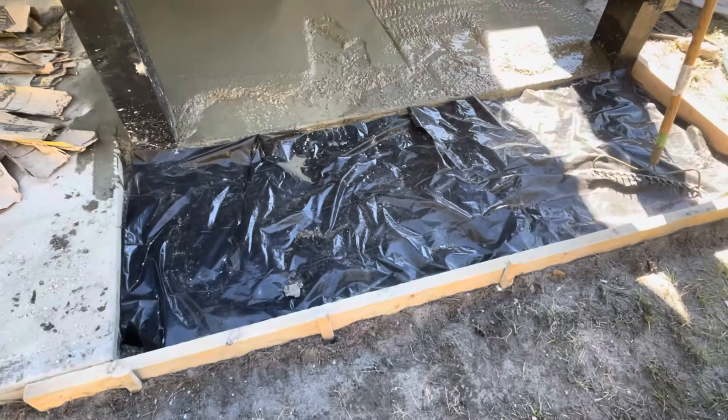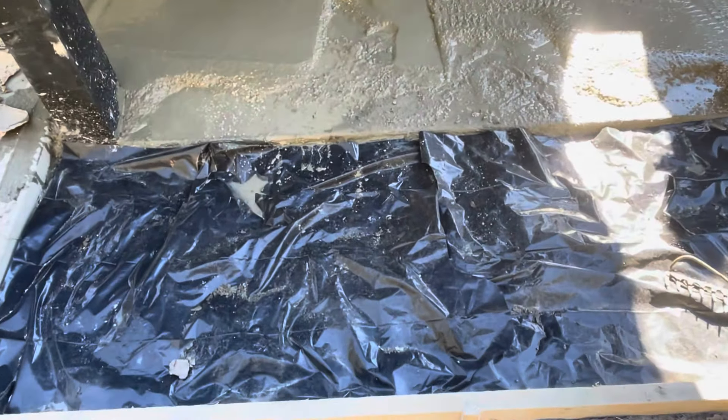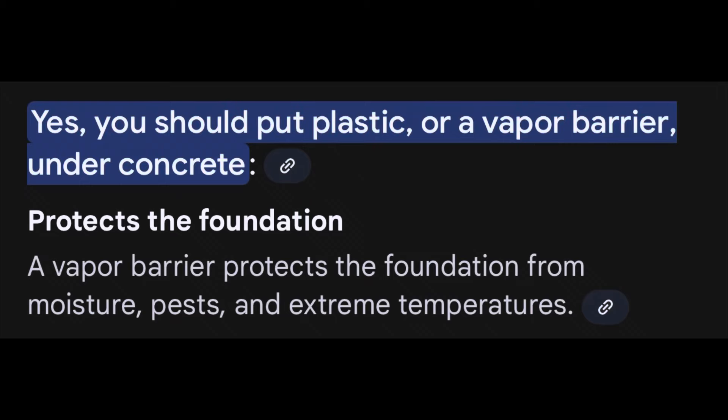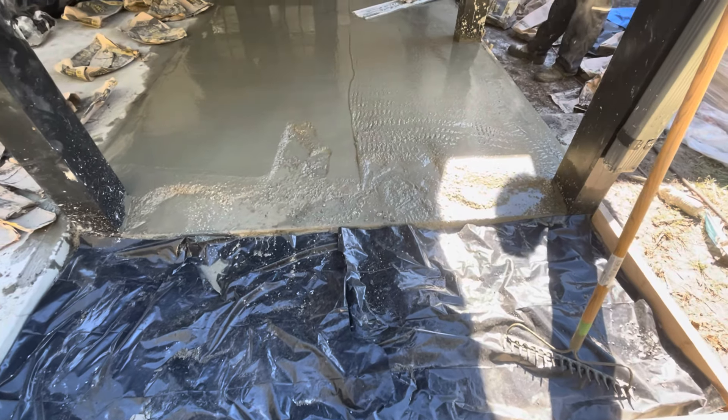All right, we got the plastic here. That part there is not concrete, that's actually all dirt. You definitely want to put plastic up under your concrete, and here are all the reasons why: concrete acts like a sponge and soaks up moisture from the ground, so to prevent that you put plastic down, then put your concrete on top of it.